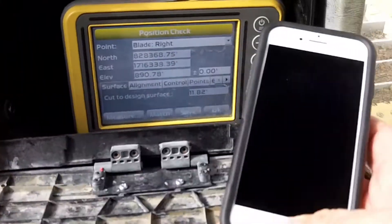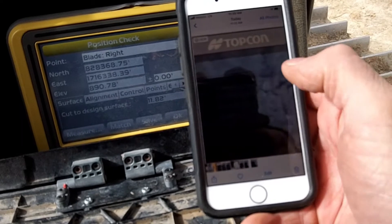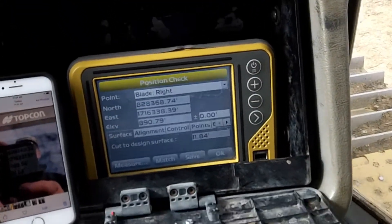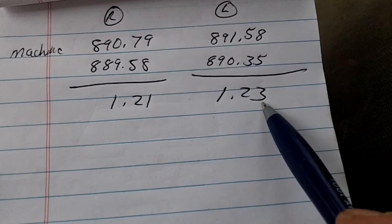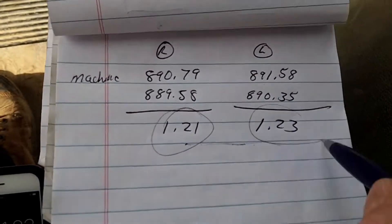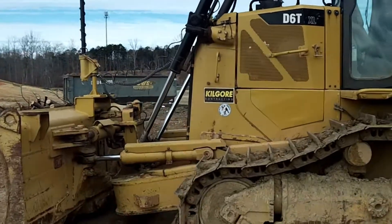All right, so I've got the measurements. Both sides are equally out — the left side is just a difference of 200s, which I don't worry about too much because I can make that up in between. But it's off by about a foot, so we can adjust that real simply.